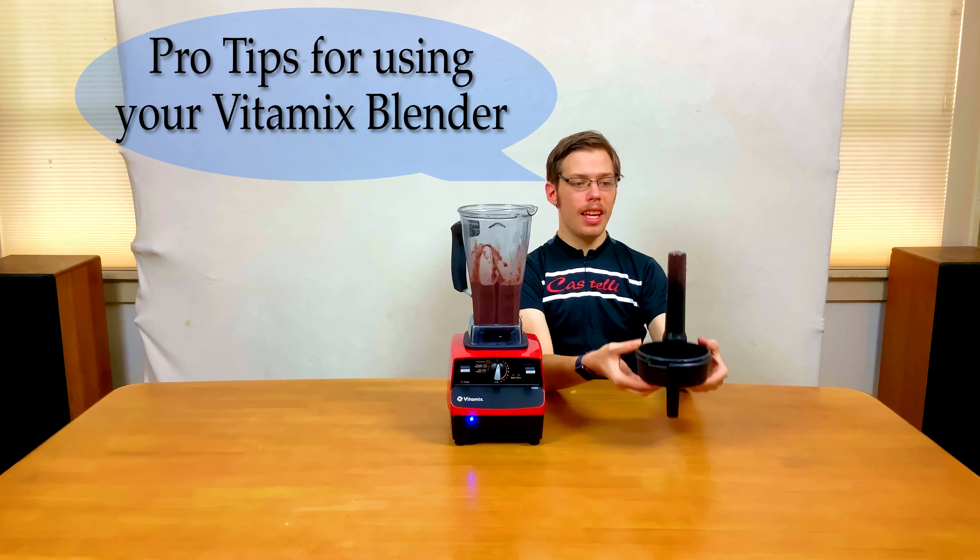This is really good — it's super creamy and delicious. The fruit helps balance it out, giving it flavor and body. The banana adds lots of creaminess along with the almond milk, and you also get lots of lutein from the spinach.